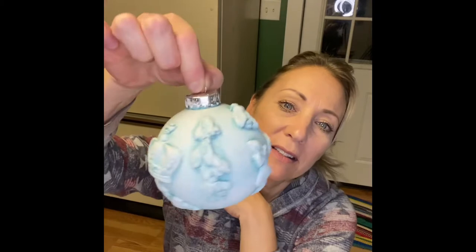Hi everyone, Trisha here with the Bohemian Butterfly. I've been asked by a couple of people to do a tutorial on how I turned this clear plastic ornament from the Dollar Tree into this beautiful, ornate Christmas tree ornament. I'm going to do it just a little bit differently, but the concept and method will be the same.